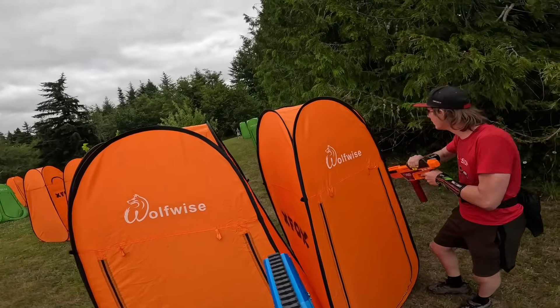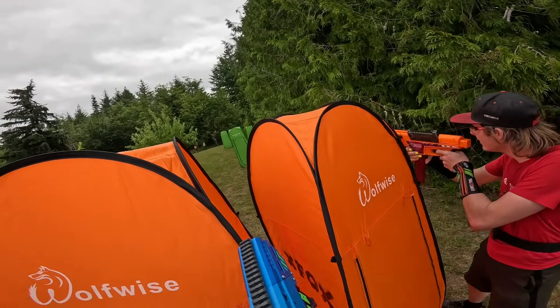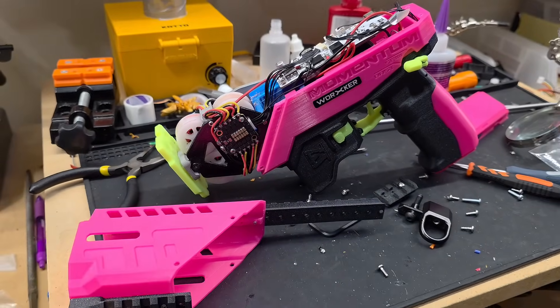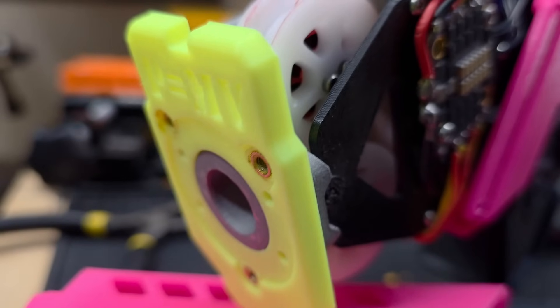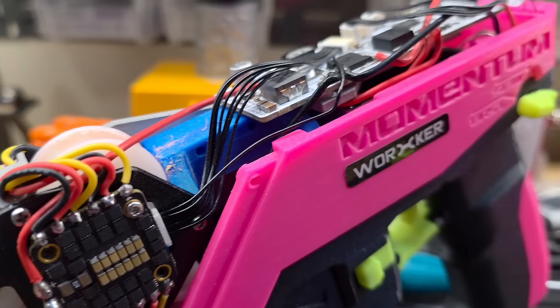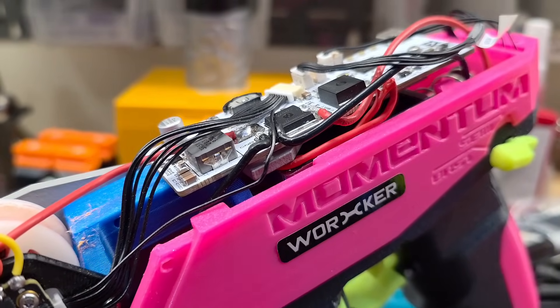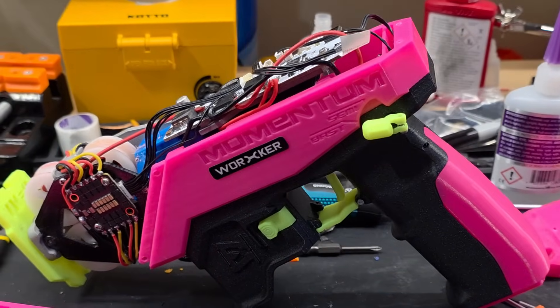Now if you want the best the hobby has to offer, it's a no-brainer — you have to go with brushless blasters. And that brings us to today's blaster. This is a blaster designed by Eli Wu known as the Momentum. Powering this blaster are two sets of high-performance brushless motors driven by a custom four-in-one ESC board, and the overall system is controlled by a custom microcontroller designed and developed by Eli Wu.